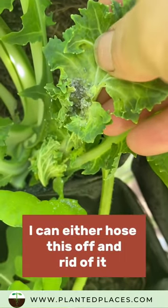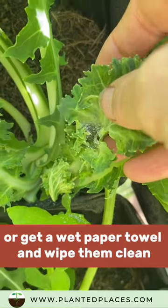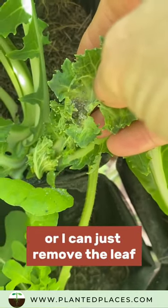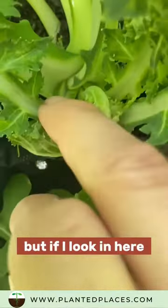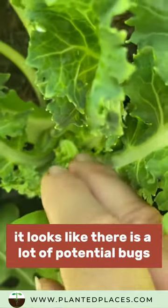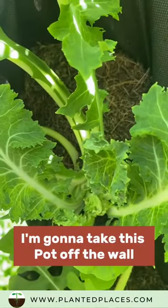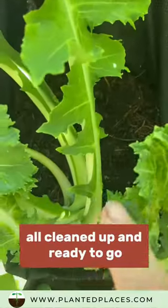I can either hose this off and get rid of it, get a wet paper towel and wipe them clean, or I can just remove the leaf. I'm also gonna look at this small one — they like the small leaves. Looking in here, it looks like there is a lot of potential bugs, so I'm gonna take this pot off the wall.